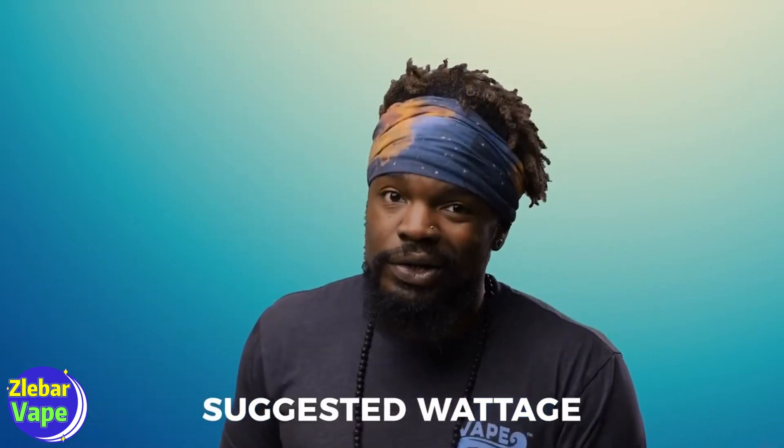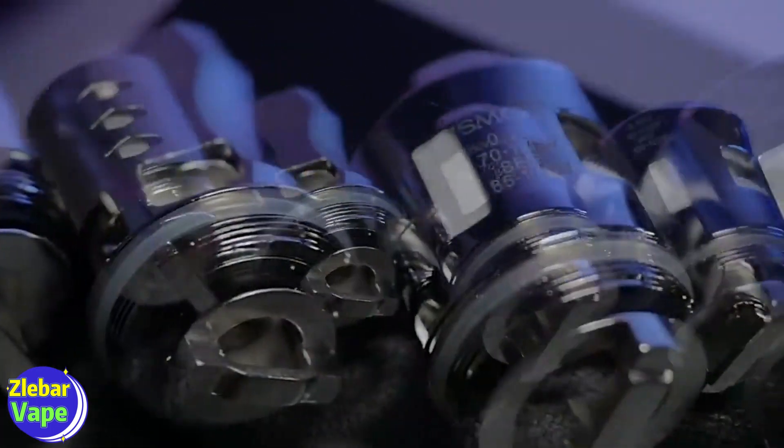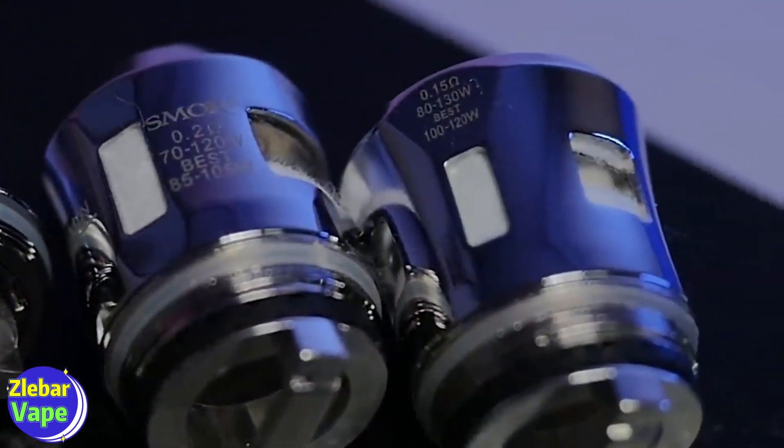Another variable is suggested wattage. This is pretty simple — most prefabricated coils have the wattage you should vape at printed on the side of the coil. Alongside that, they will have a suggested range so you can get the best performance out of your coil. These are only suggestions, but we'd advise adhering to them so you can get the best flavor out of your coils and they don't burn out too early. Because seriously, have you ever experienced a burnt-out coil? It's a big old bag of no bueno.